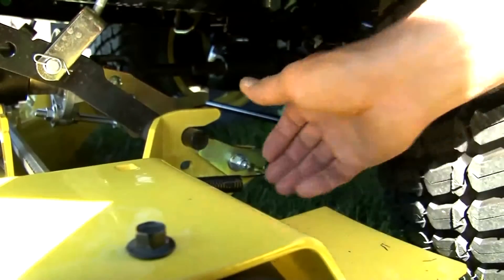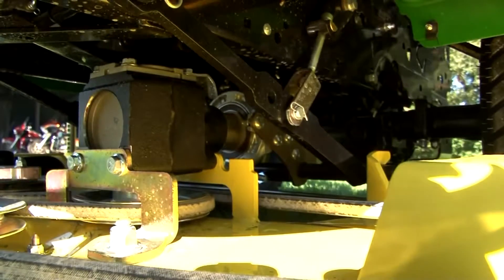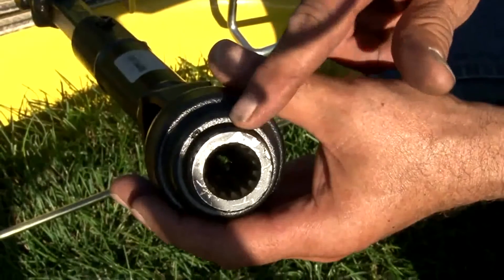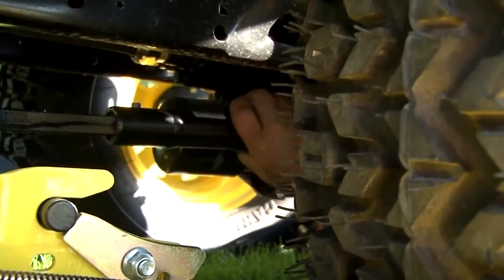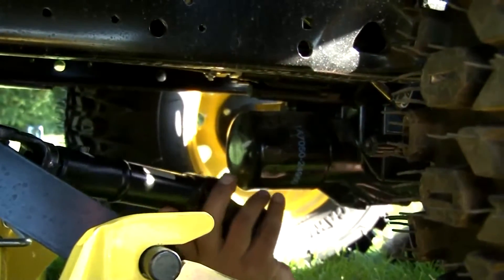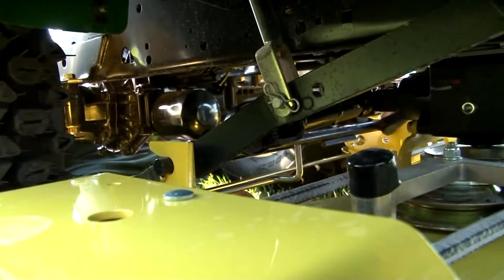From the left side of the tractor, unlatch the rear draft lock by rotating it counterclockwise. This tractor is equipped with auto-connect, so the drive system will uncouple automatically. Without auto-connect, the drive shaft would need to be removed at this time. It's helpful to understand how the drive shaft connection works. The movable collar locks the drive shaft in position when it's pushed toward the end of the drive shaft. Pulling it rearward releases the locking balls so the drive shaft can be removed or installed.